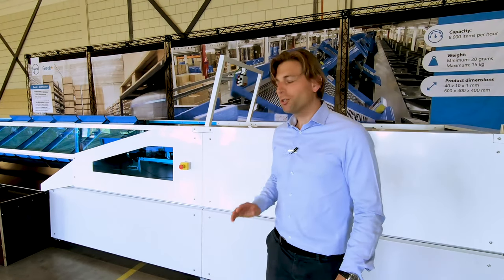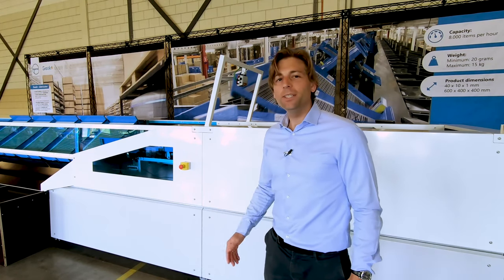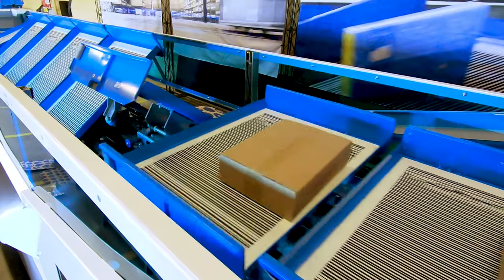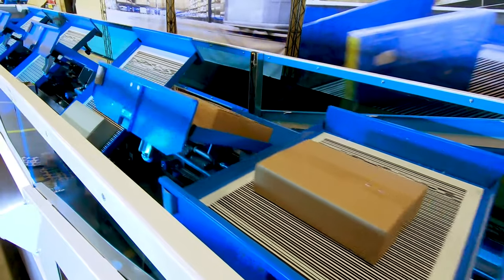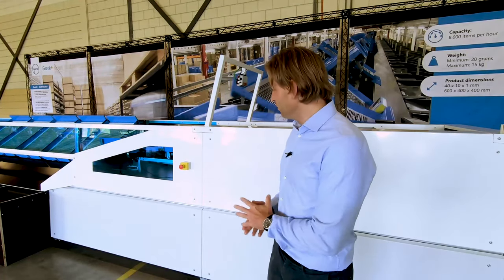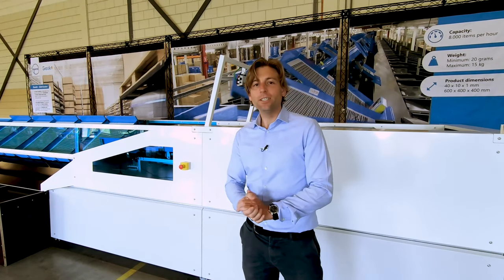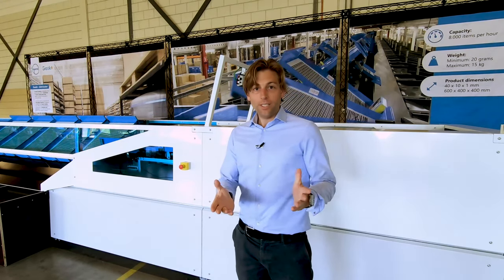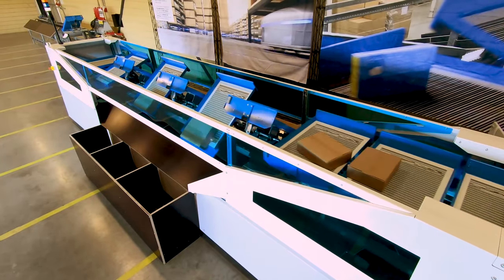The L-Air sorter is our first fully modular sorter and it's characterized by its flexibility and its small footprint. Its modular design allows very short lead times, effortless installation, and it's possible to extend the machine within just three days. The modular blocks are like Lego blocks — we can just click them together and they're interchangeable. They can be mixed and matched to create the perfect layout for your specific case.